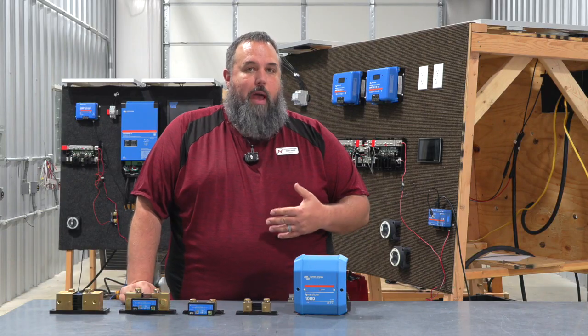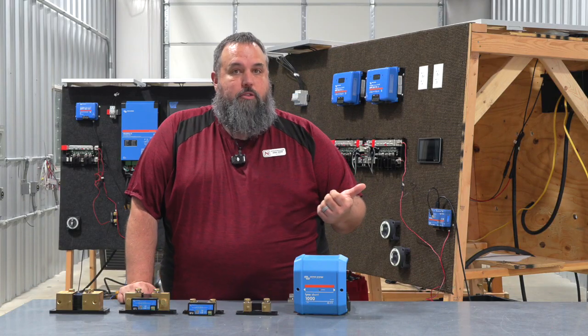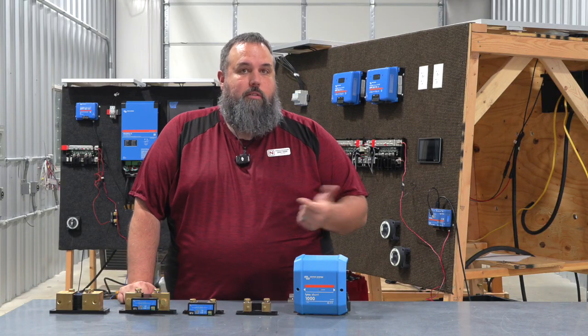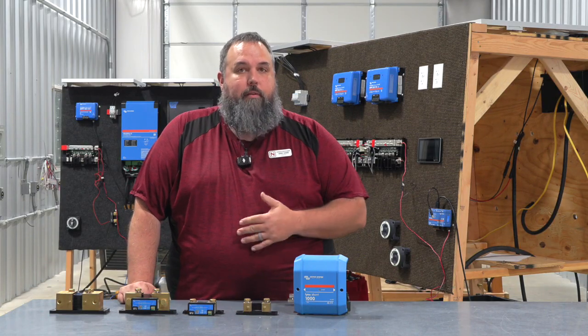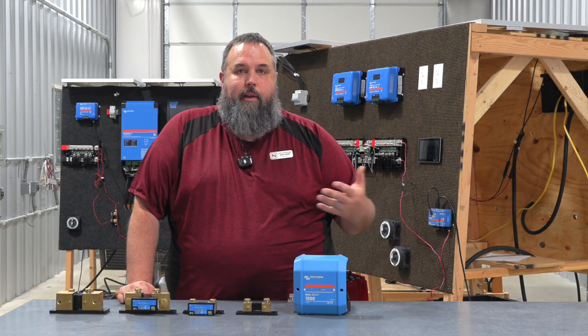The shunt lets us know how much battery power we have left before we need to either connect to shore power or turn on some sort of generator to get our batteries charged back up. It lets us know what's going on in our batteries at all times.